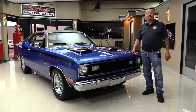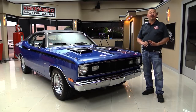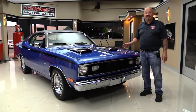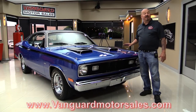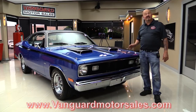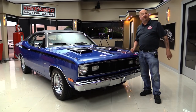Hi guys, I'm Greg at Vanguard Motor Sales and this is a 72 Duster 340 Tribute car. This car is amazing — it's been rotisserie restored. It's blue on the bottom with gorgeous black interior. Go to the website at VanguardMotorSales.com. We're gonna put it up in the air, pop the hood, look at the 340 and the trunk floor — show you everything so you can make a great decision on your Duster investment. Come on up, we'll fire it up right now.